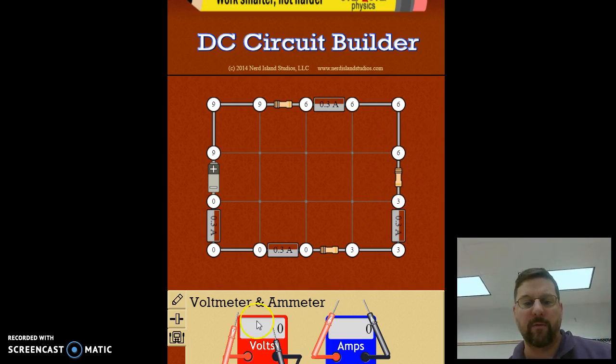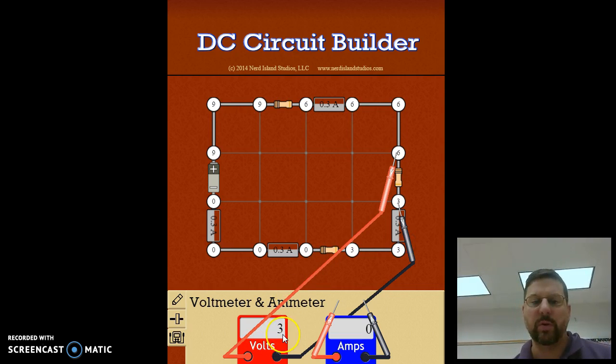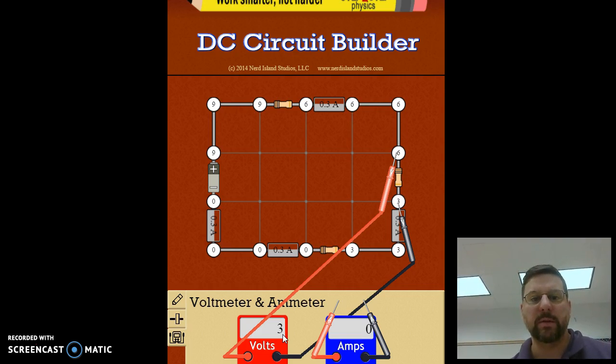If you put your meter there it will read three volts. Notice if you change which lead is which, you can get a negative or positive reading, but the number doesn't really matter — it's easily reversible. Just call everything positive and think of it as: is it adding energy into the system or taking it out? The battery is adding energy; the resistors are taking it out.